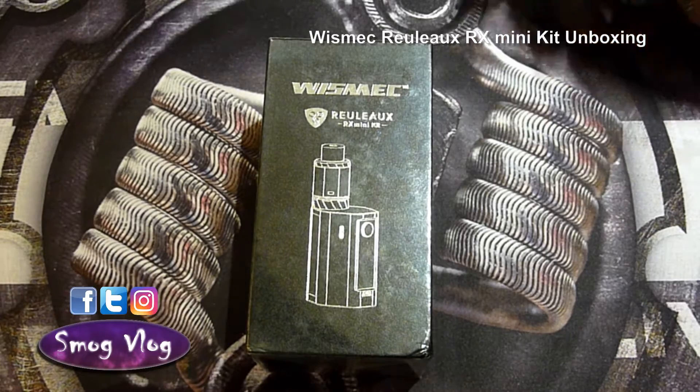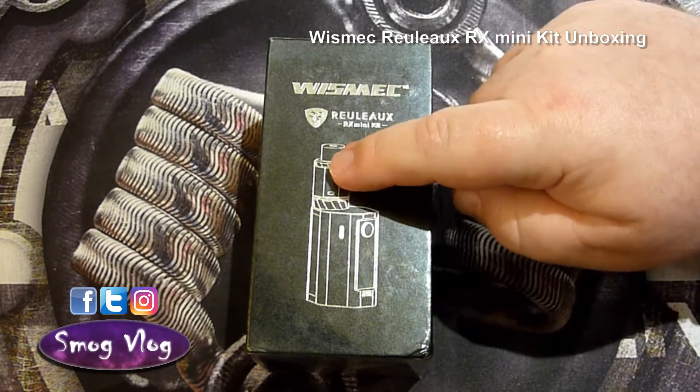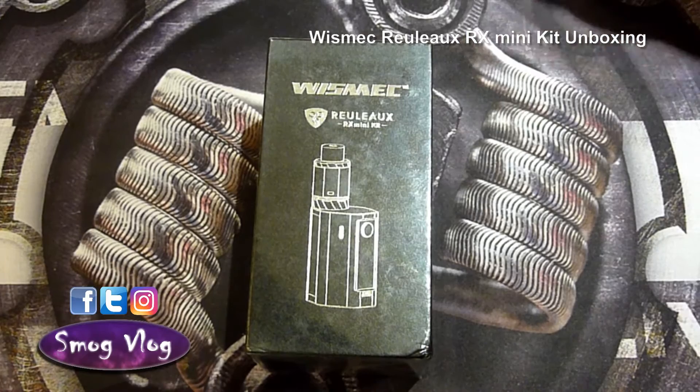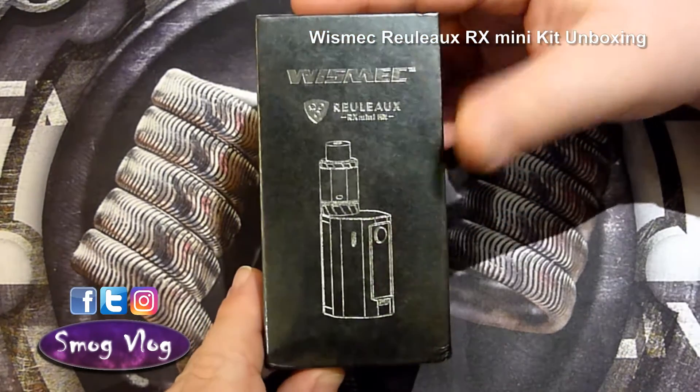With all that to one side, let's move on to this unboxing for the Wismec Relo RX Mini Kit. For those watching that aren't sure, 'kit' actually means that you get the tank and the mod in the same box. As we always do, quick tour round the box first so we know what we're all looking at — here's the front.